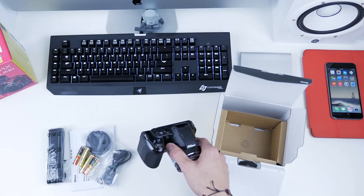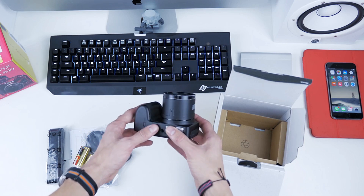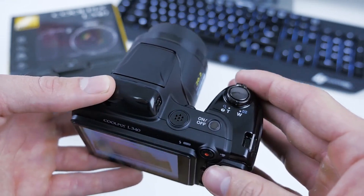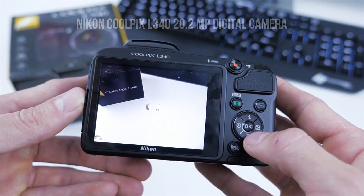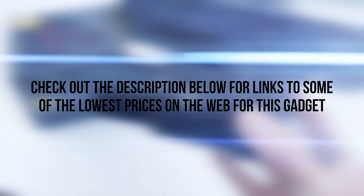Most users, even those who might have been looking for a higher-end gadget, seem to concur that the price-feature match that you get with this camera is among the best in the market. That's about all we have on the Nikon Coolpix L340 20.2-megapixel digital camera for now. Check out the description below for links to some of the lowest prices on the web for this gadget.